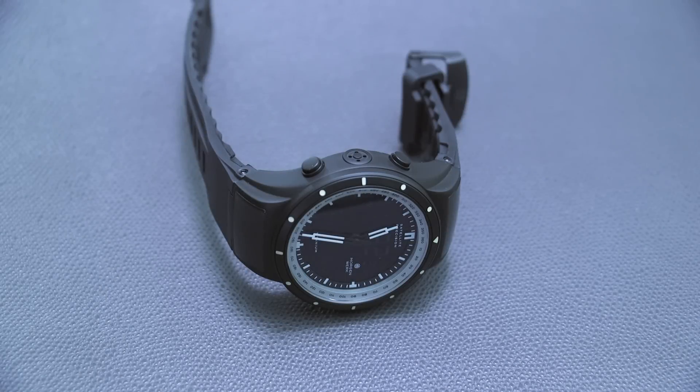Hey everyone, Arielle Adams here with the Blog2Watch. Please subscribe to our videos on YouTube and like this video if you find it useful. This is a review of the Morgan Work Satellite Precision M3.